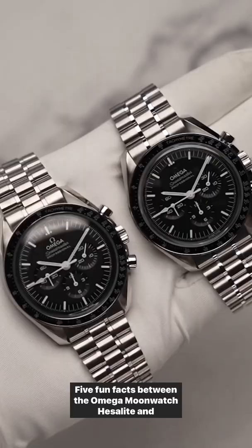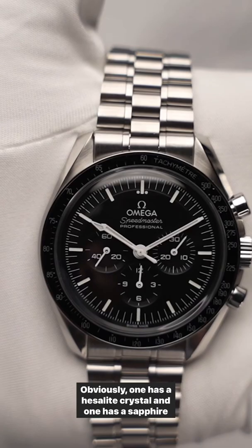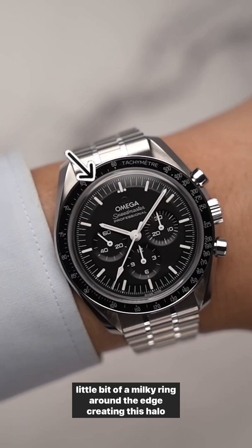Five fun facts between the Omega Moonwatch Hesalite and Sapphire. Obviously one has a Hesalite crystal and one has a sapphire crystal, but did you know that the sapphire crystal has a little bit of a milky ring around the edge, creating this halo effect, where the Hesalite has a domed crystal for a lot cleaner and clearer dial.